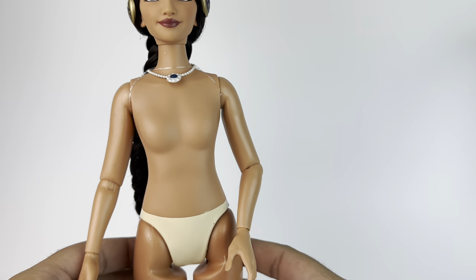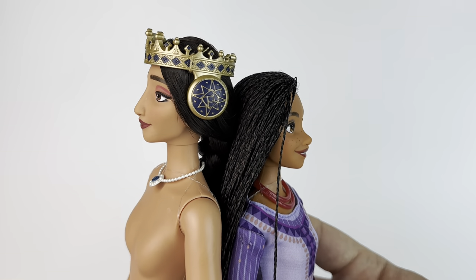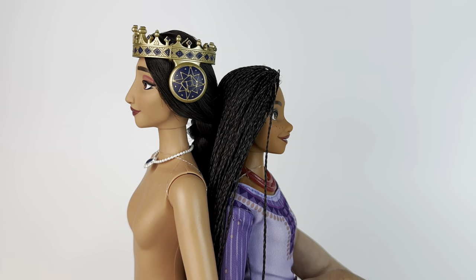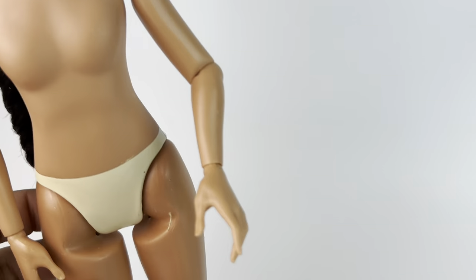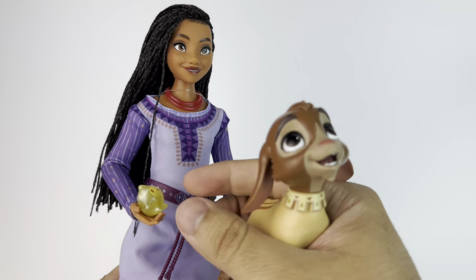You tell me in the comments if you've seen this body before. When it comes to putting Asha next to her, you can see that Queen Amaya is definitely a taller doll — she's supposed to be taller, and it's cool that the dolls represent that.